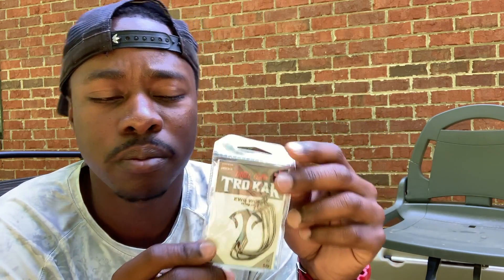Now these are your Gamakatsu EWG hooks — this is the 5/0 hook, so I'll probably be using these on a bigger worm, probably like a 10 or 12 inch worm. Gamakatsu hooks are super sharp. They can tear your plastic out sometimes, but if I'm sticking that fish and it's penetrating their mouth, I'll be going with it.